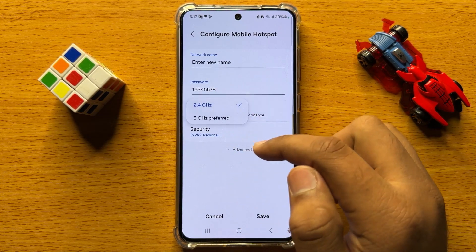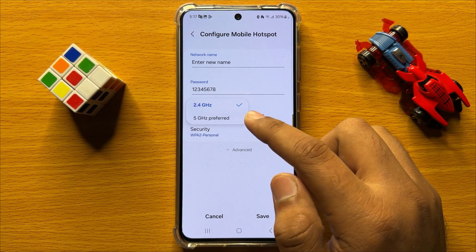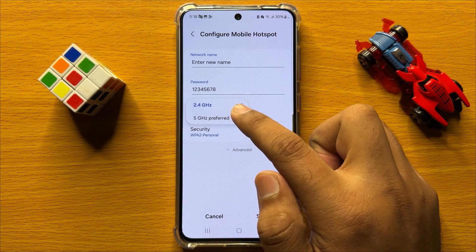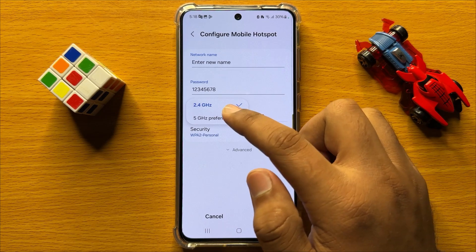From here you can set the mobile hotspot Wi-Fi band to 2.4 gigahertz or 5 gigahertz. Simply tap on the option to set it.